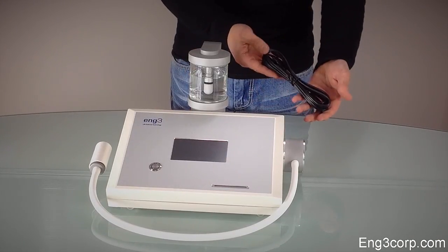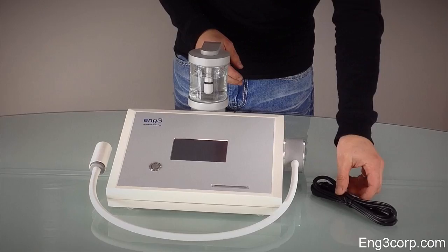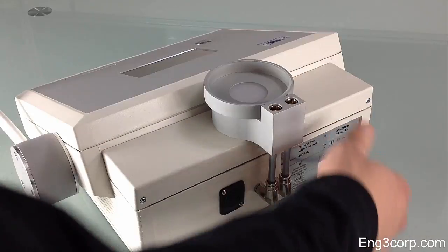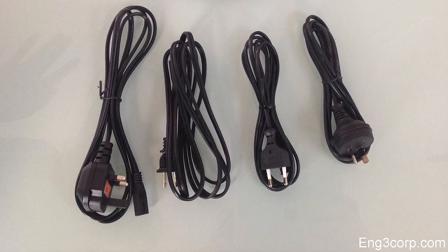To power the Nano-V device, plug the power supply into the back and attach the cord. A variety of power cords are available.